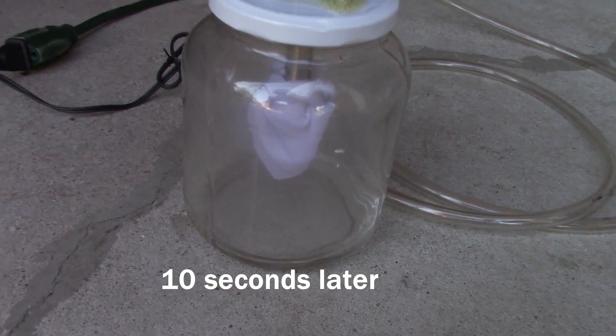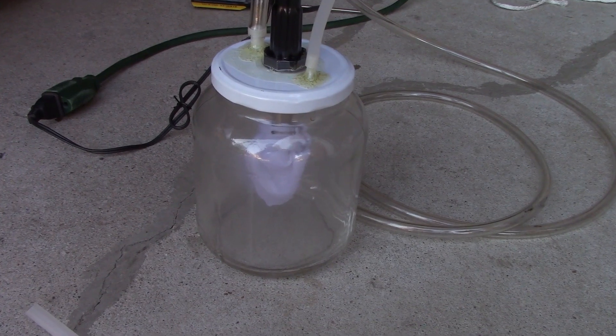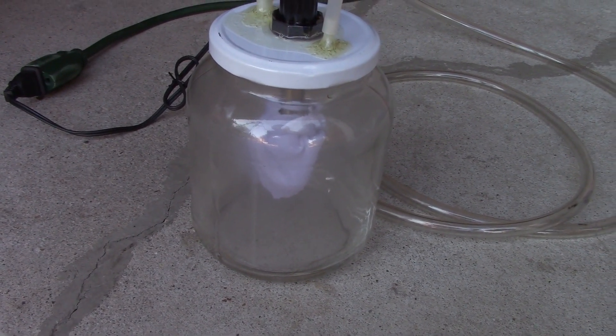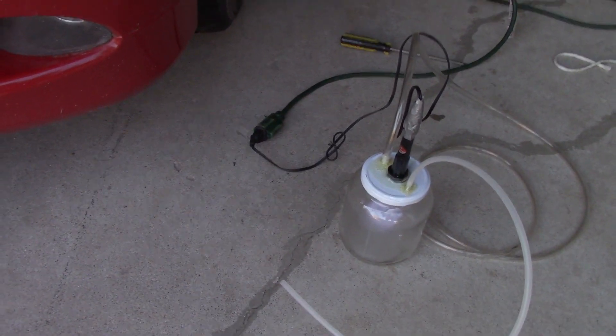It's alive! It's official — the smoke machine is working. We're getting some smoke action. Let's continue with the process.